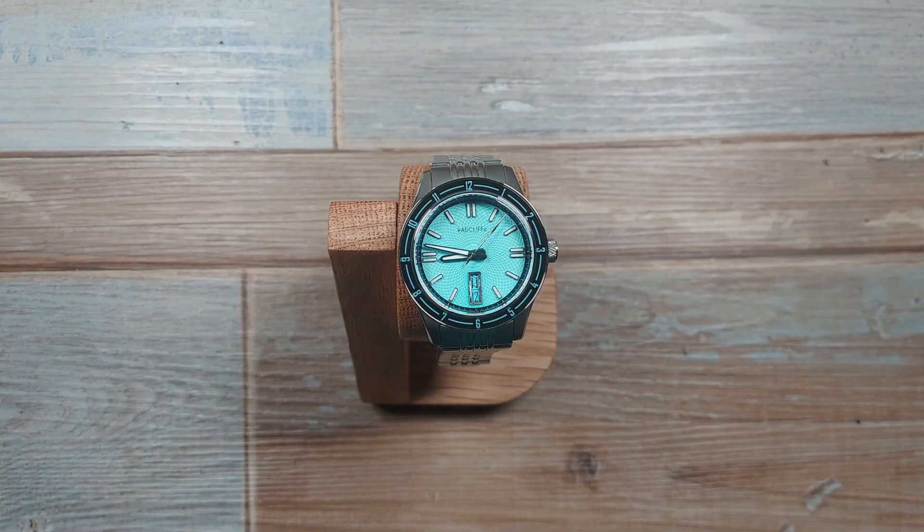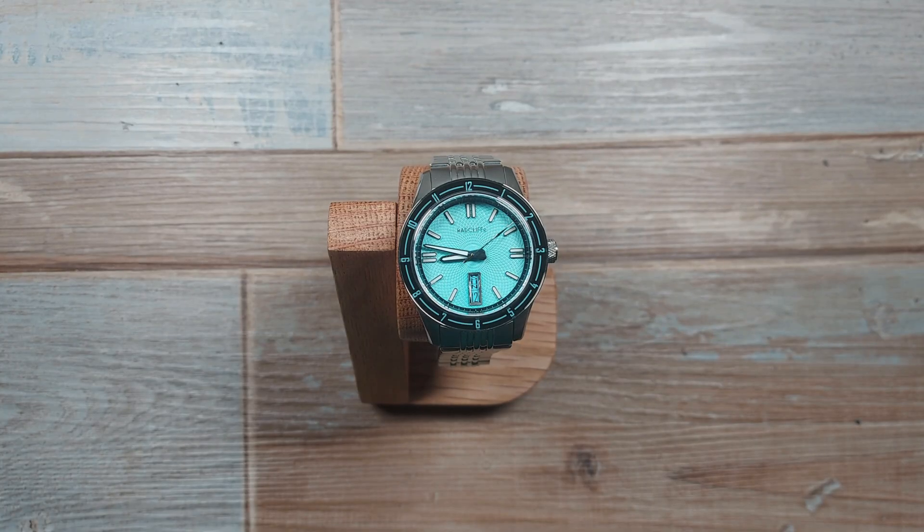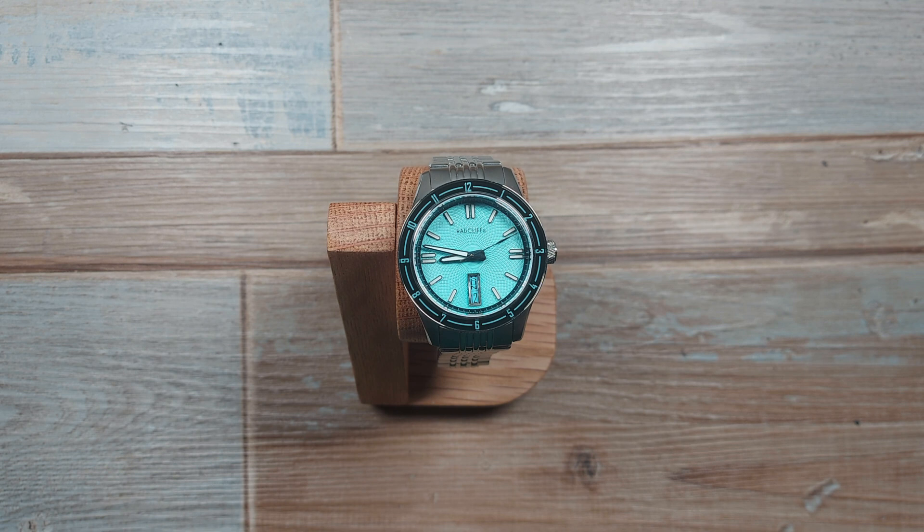Very little will change with the production version, which is being released really soon, compared to this one. The only change is going to be the logo on the crown — that's it. Everything else you see here is carrying over into the production version. I'm borrowing this watch, so thanks to Radcliffe for sharing it with me.